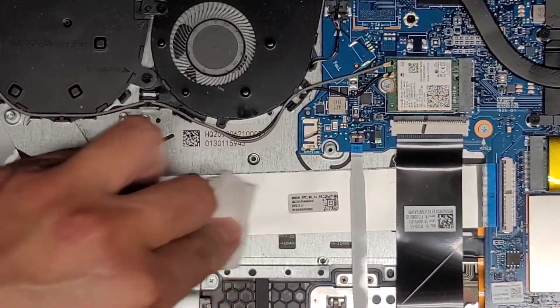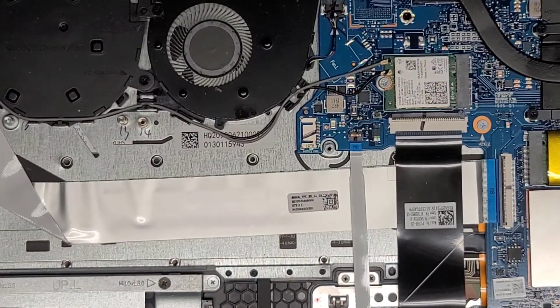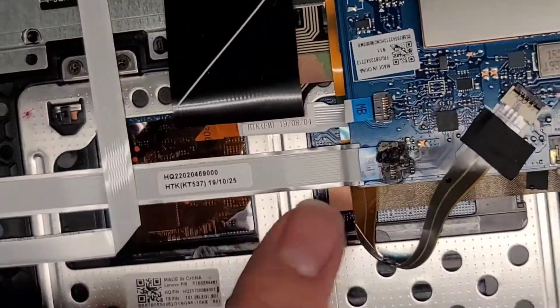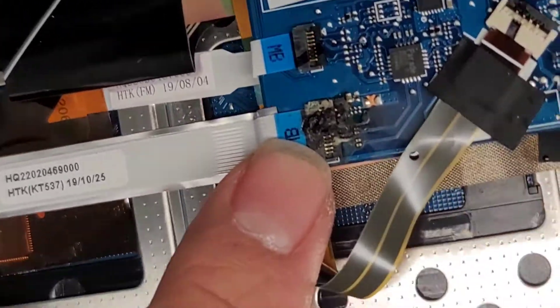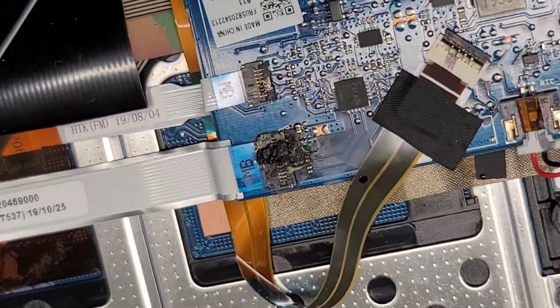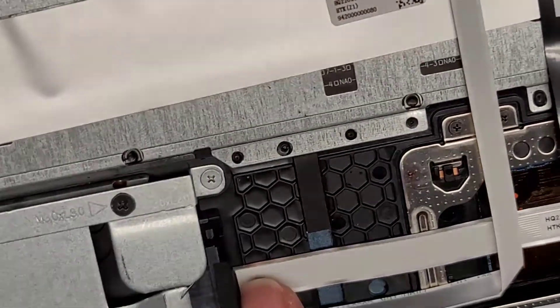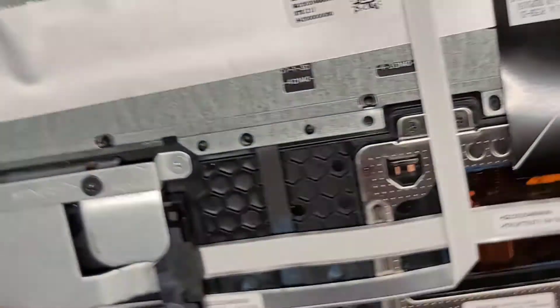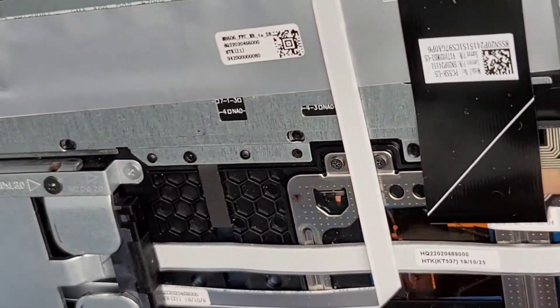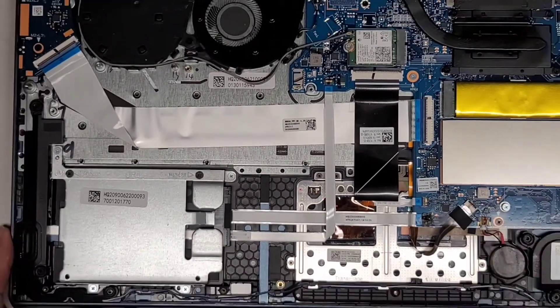We'll wipe that off. Oh man, this thing got completely toasted — look right here, I'm definitely not going to be able to fix that, that thing is fried. I'm going to have to send my customer a picture of that. And that cable — is that just to the hard drive cable? That would be weird because there's no hard drive attached to it.